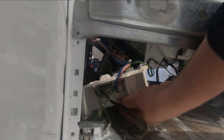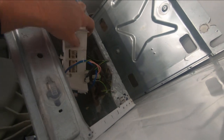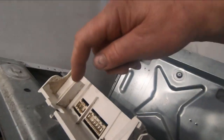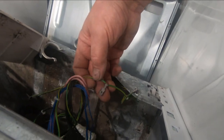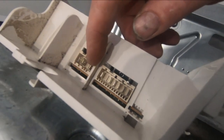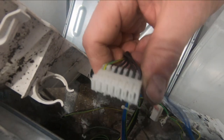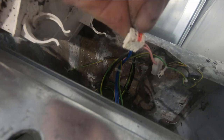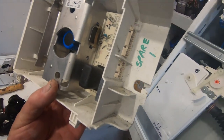It looks like there are three connections: a little pink one that went there, a little green wire — that's a ground wire — that went right on this tab beside it, and then a wide one that went in here, and a little one up in the corner. That's where they all came from. The spare I'm going to put in is spare number one.